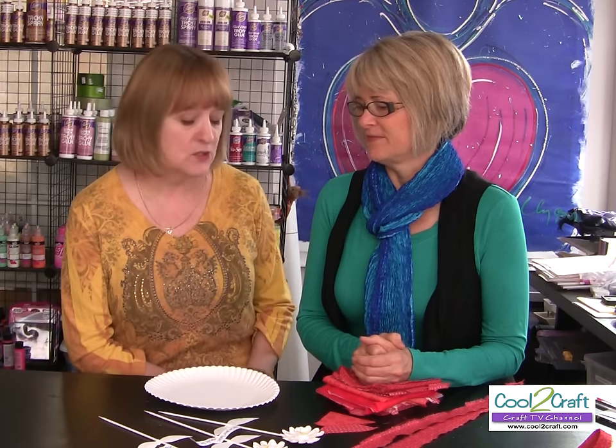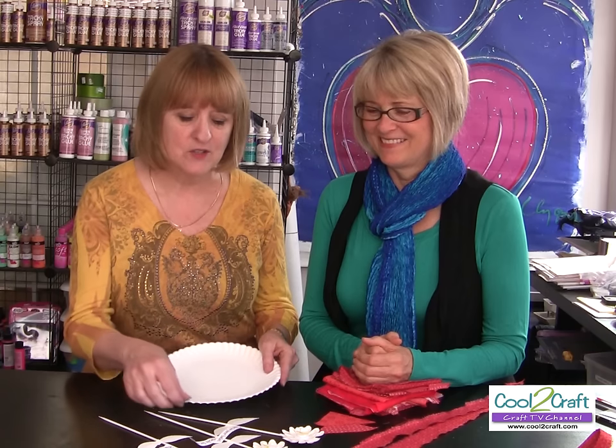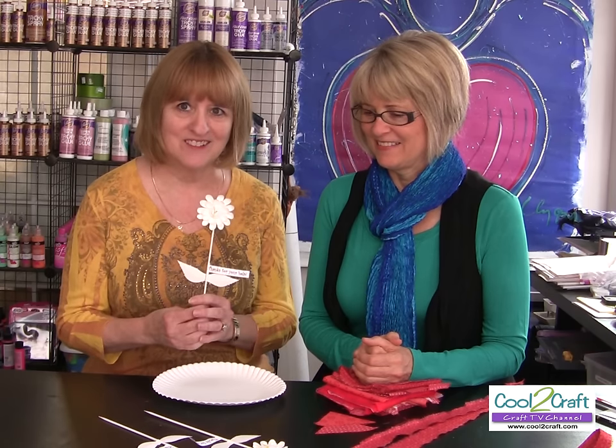If you make these little gifts in groups, you always have something to say thank you to people. Today I'm actually using a paper plate. I've used paper plates a lot for the look of paper sculpture, and today I have a really cool flower — take a look.